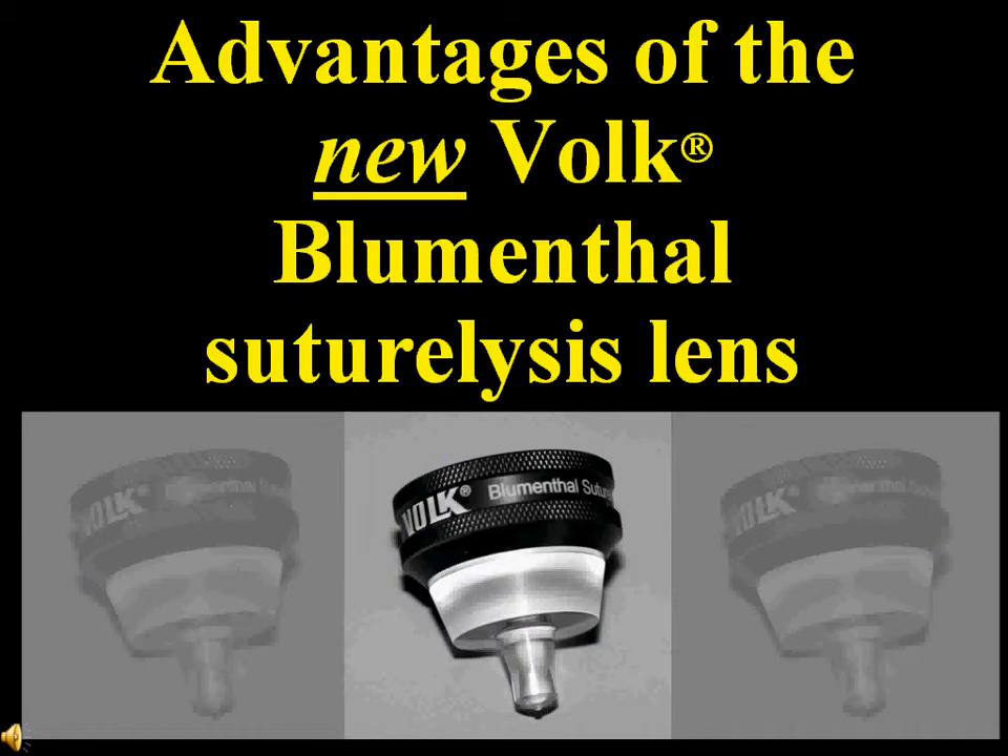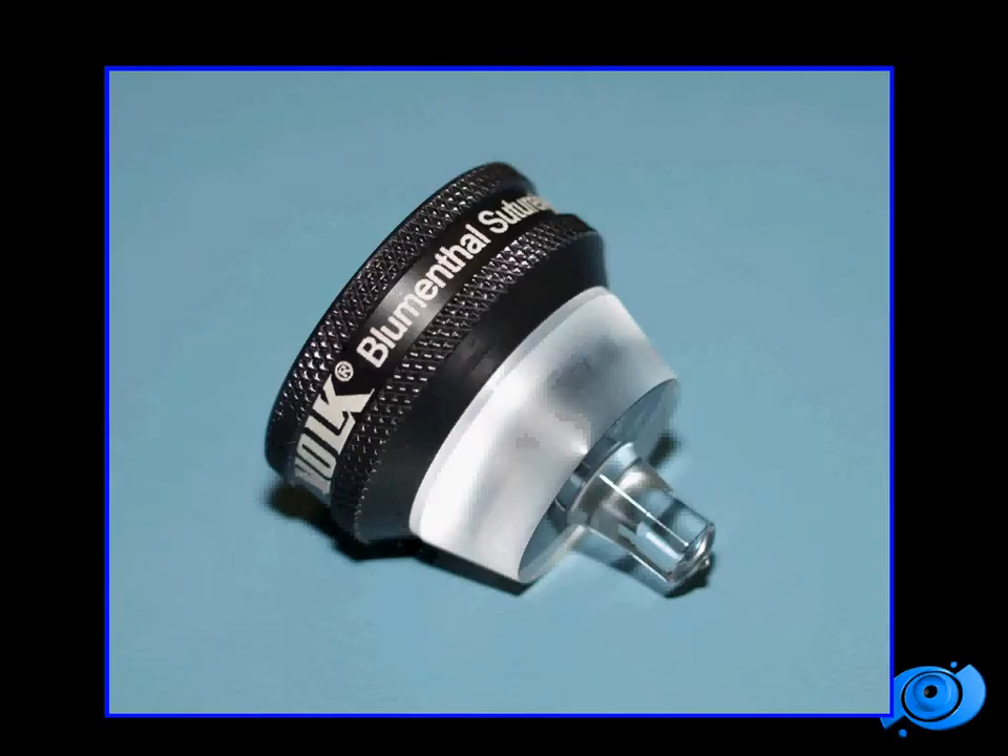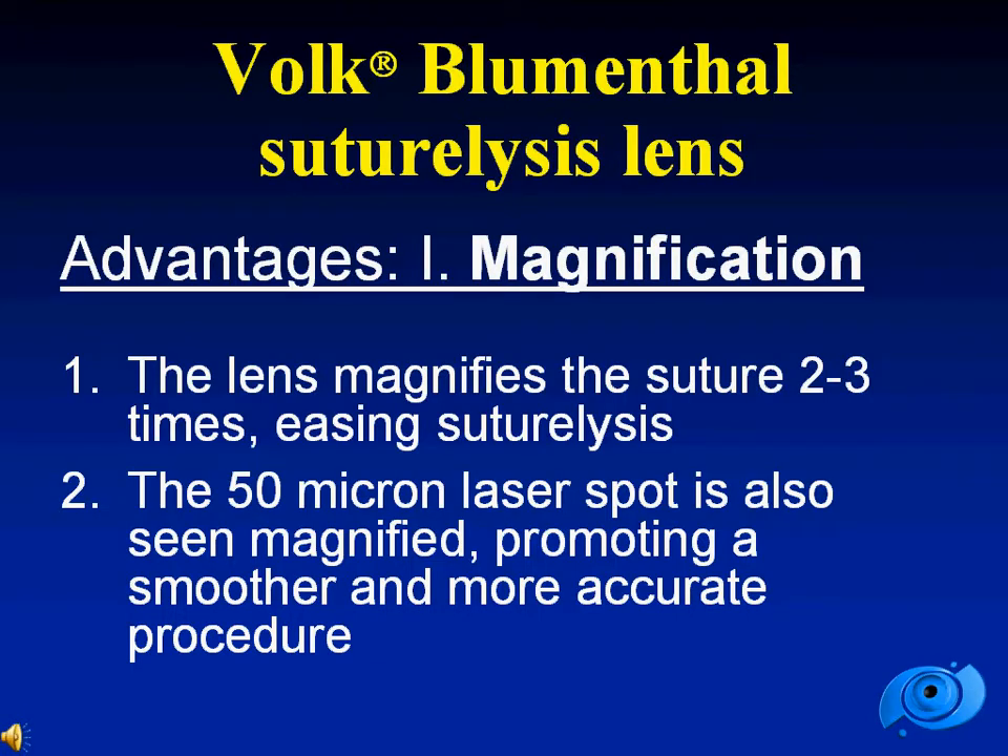I will now highlight the advantages of the Volk suturelysis lens. The first advantage is magnification. The lens magnifies the suture 2 to 3 times, easing suturelysis. The 50 micron spot size will also be seen magnified, promoting a much smoother and more accurate procedure.